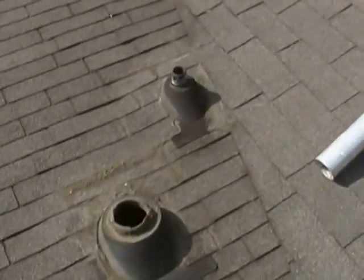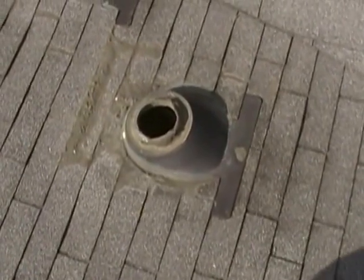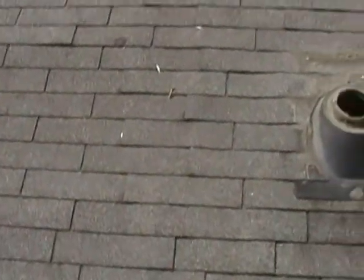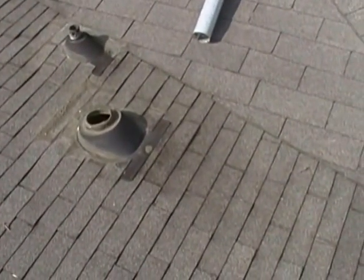For now we're just going to do a temporary repair. We're going to take some new boots, cut the flanges off of them, tar these old ones up real good, and slide the new ones right over top. We're going to pull up this closed cut valley, clean this area, and tar underneath the closed cut valley on both sides and underneath all these tabs — so the wind can't blow them up anymore. Then we're going to take some roof sealer and cover this whole triangular shaped area all the way down.